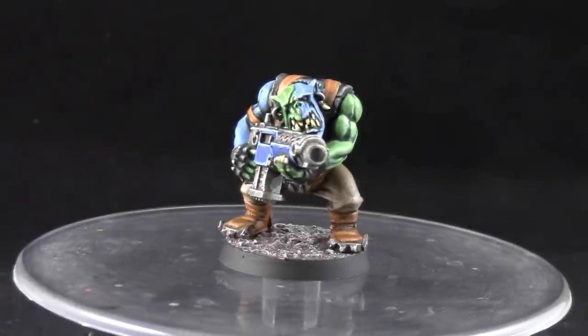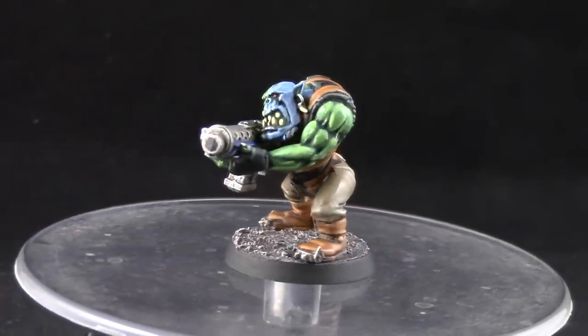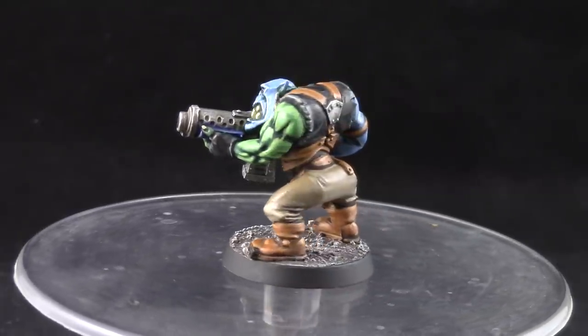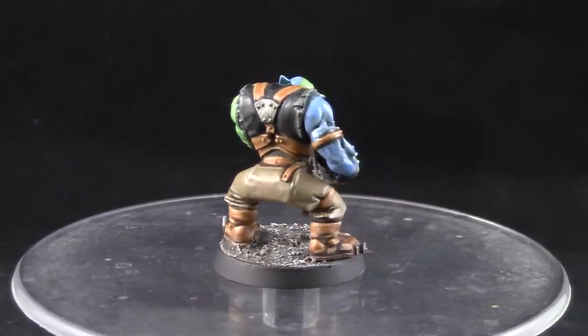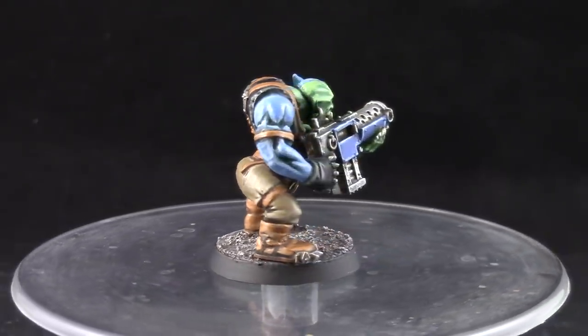Here is the end result of this tutorial. I'm very happy with the way this model looks. This model didn't have any armor on its body to paint blue to identify him as a Dead School, but I hope you like the skin tone that I came up with. If you would like me to make a darker blue scheme for Dead School, please tell me in the comments below.